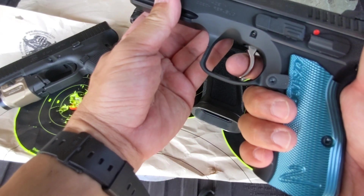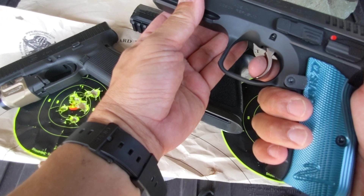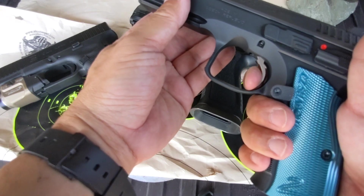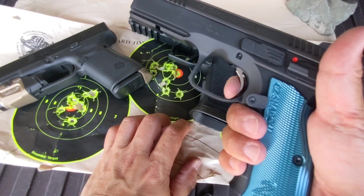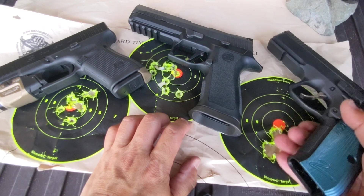Single action only. Slight take-up but kind of very spongy — it's not easy. The trigger is pretty strong, and when I say strong I mean it's pretty good, not a hard trigger. Maybe 3 pounds, 3 and a half. I think it's 3 and a half.